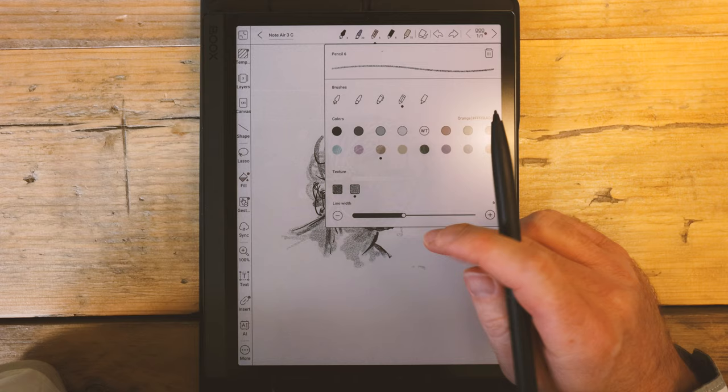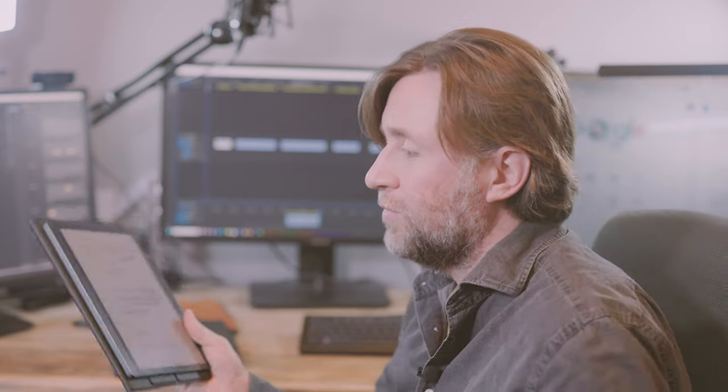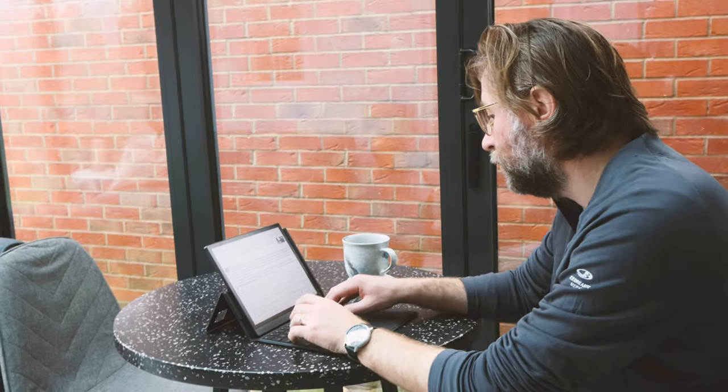I wasn't disappointed at all. It's a fantastic e-ink tablet and I still think that objectively you can make a case for the Tab Ultra C Pro as being the one e-ink tablet that can even come close to replacing your laptop — the one e-ink tablet that if you just had one device, this would be the choice.